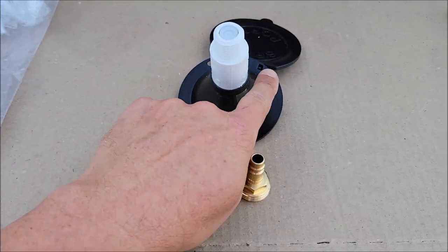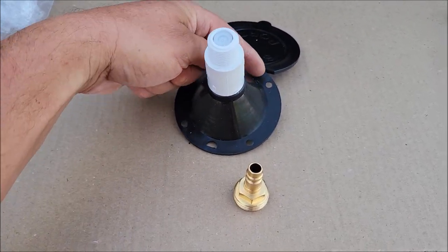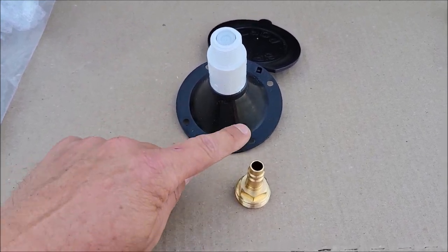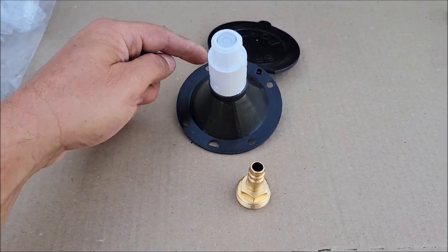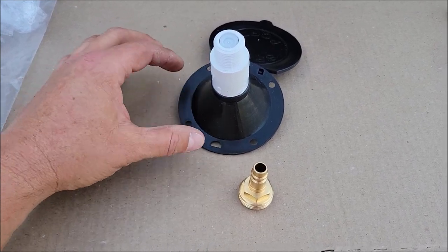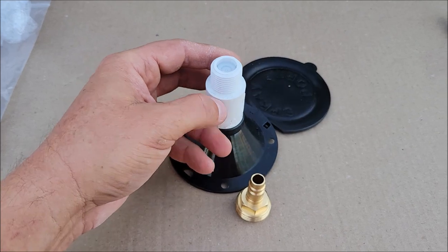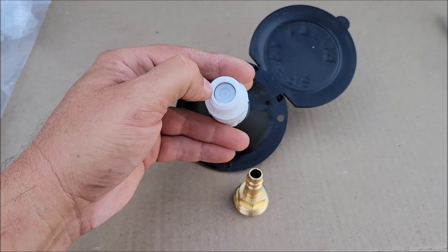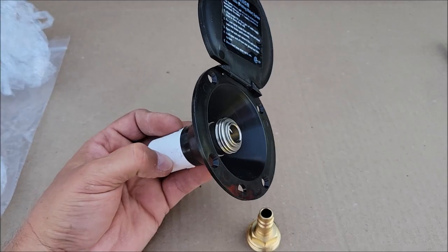I want you to notice that it does not come with the rubber seal that goes around this. So if you can save the one you have in your RV, save it. If not, you'll probably have to make your own, because I didn't see anywhere that sells just that seal. This plastic piece here is also not just a regular coupler — it's got a backflow preventer.